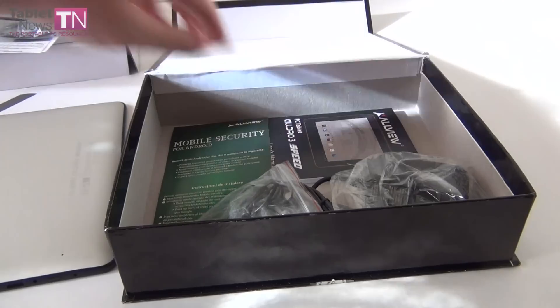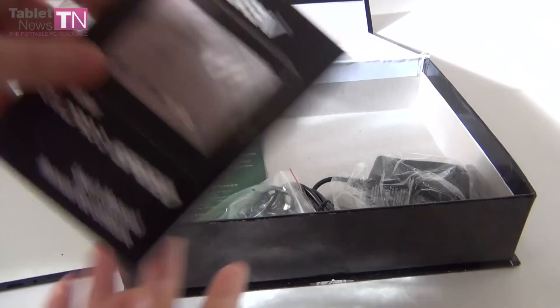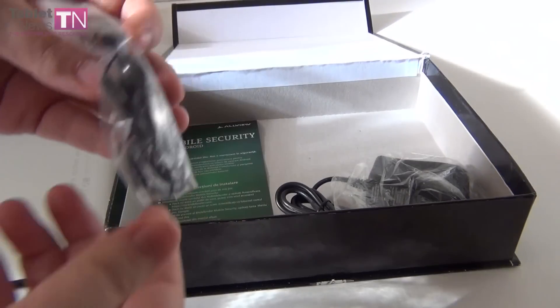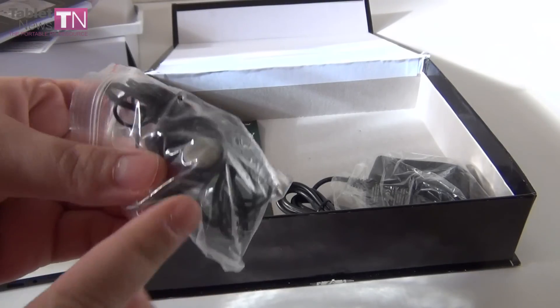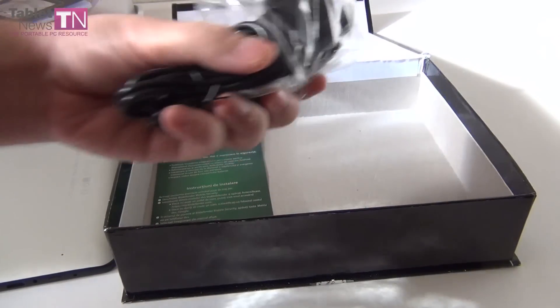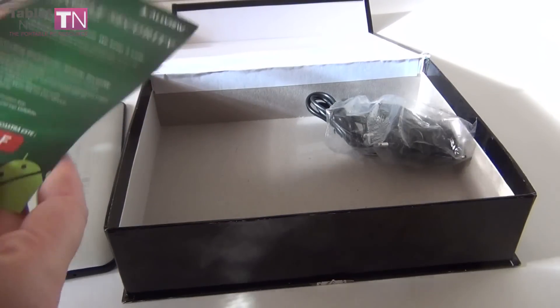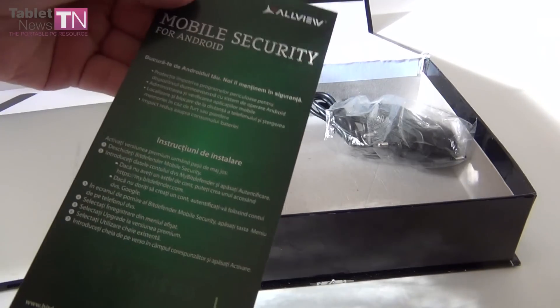We also got a USB adapter that allows you to connect USB sticks, mice, and keyboards. Obviously, we've got a manual — a pretty thick manual, lots to learn about the tablet. And we have some useful headphones; not many tablets nowadays come with headphones, so they're welcome. And finally, we've got a charger, plus mobile security for Android.